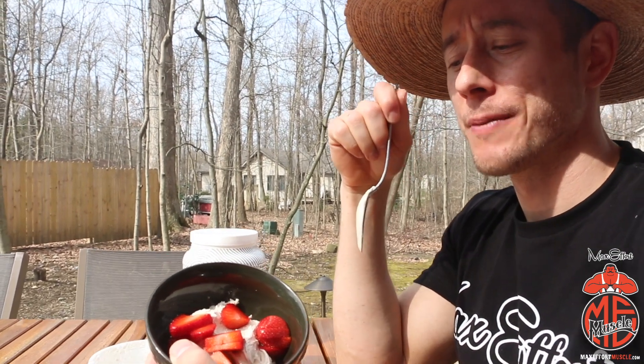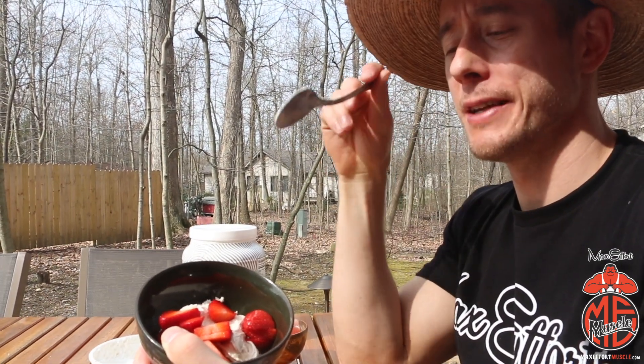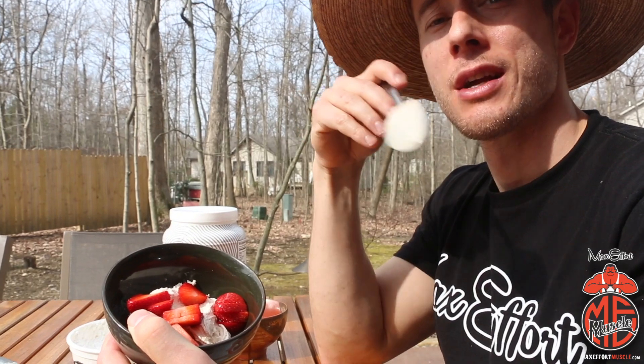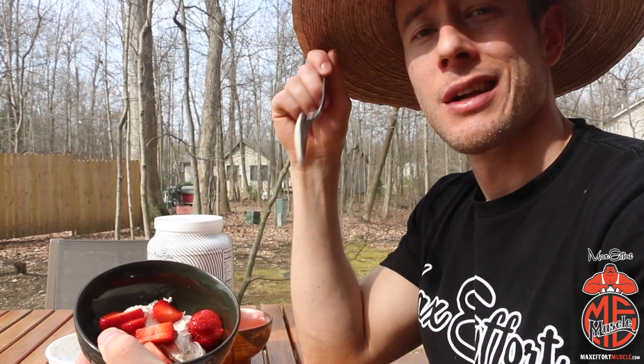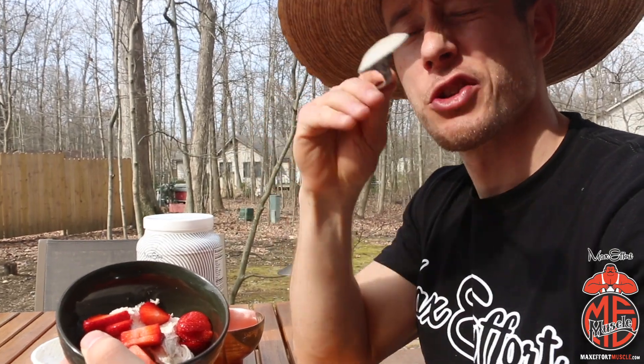We've got the cocoa whip with the protein, topped off with the strawberries. Make sure to go to MaxEffortMuscle.com for more recipes. Learn how to lift, learn how to live, get your mind right — let's go!